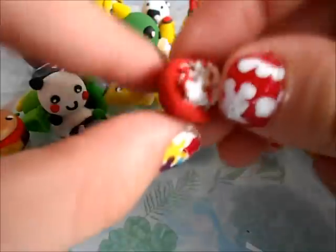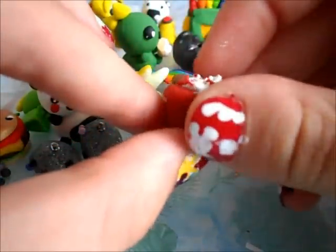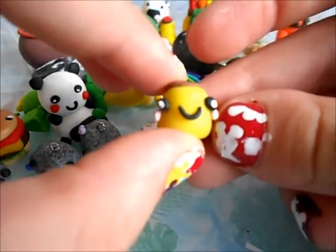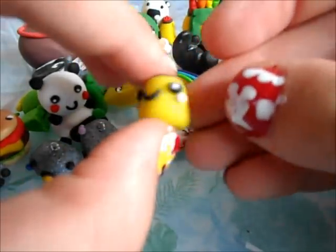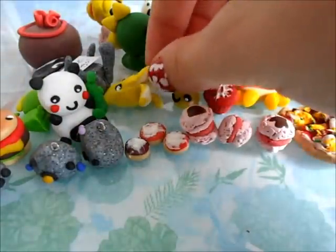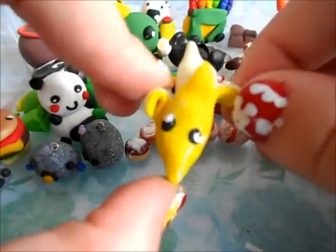Then I have this little red roller cupcake for my tutorial. And then I have this really cute little pudding. Then I have this peeled banana with eyes.